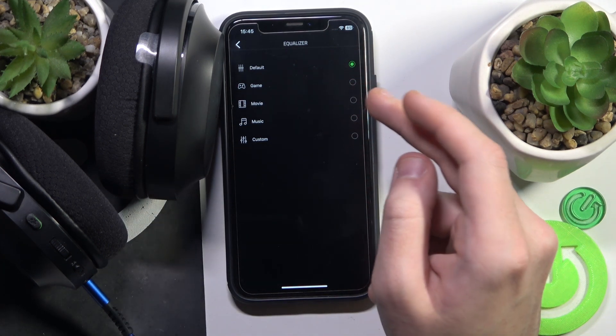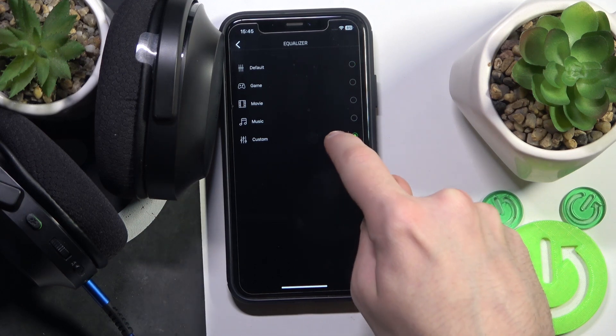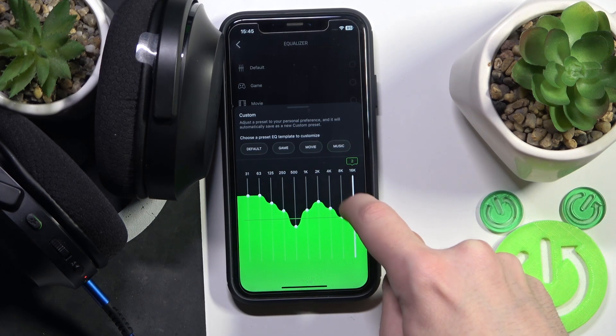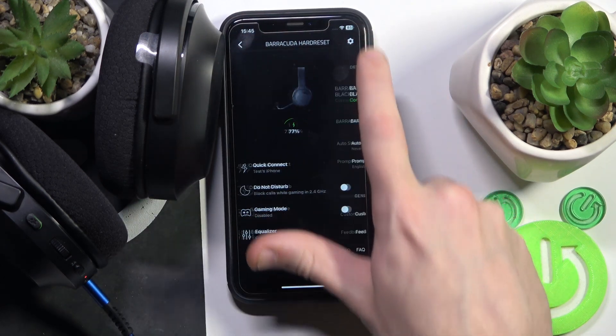These headphones also have an interesting equalizer. We have four presets: Default, Game, Movie, and Music. You can also go to a custom preset and change it to make it the best one for you.